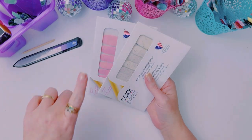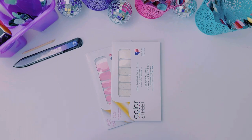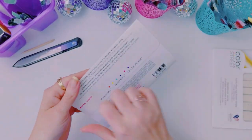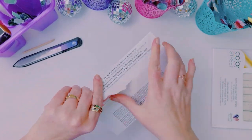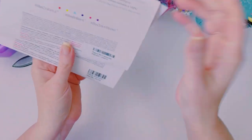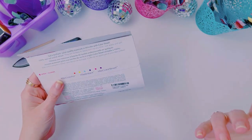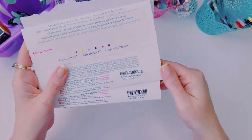I did not go live yesterday because I had to finish my taxes. You might've noticed I did not go live in the Facebook group either. And today my voice — I have been losing my voice and it's not been fun. So if I sound a little different, that's why.